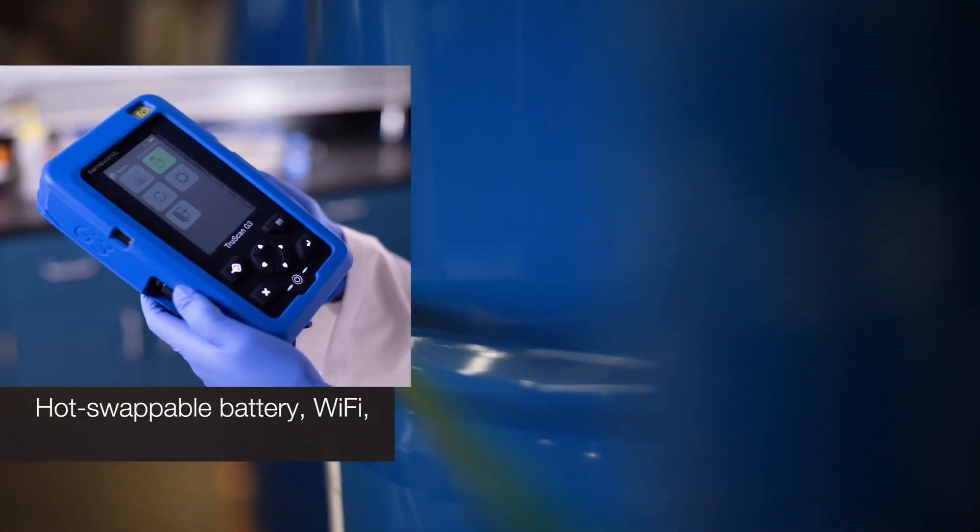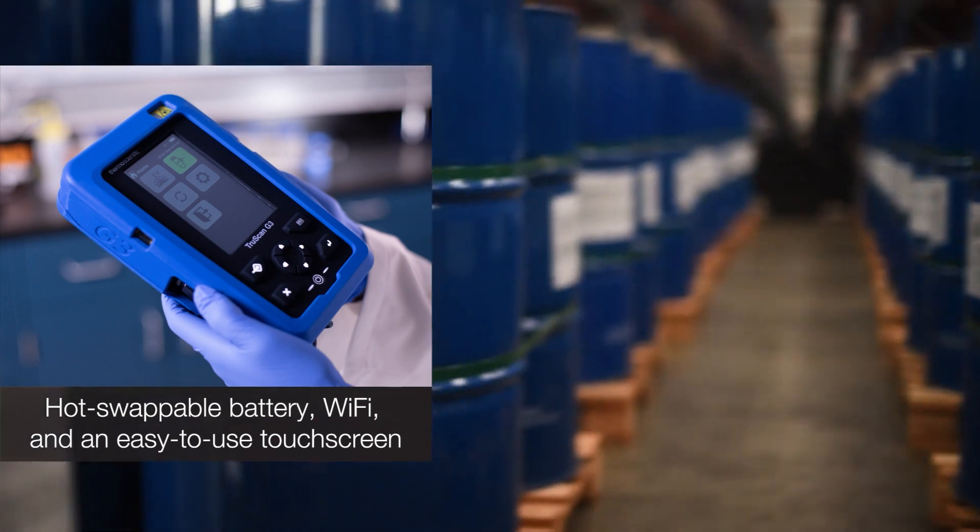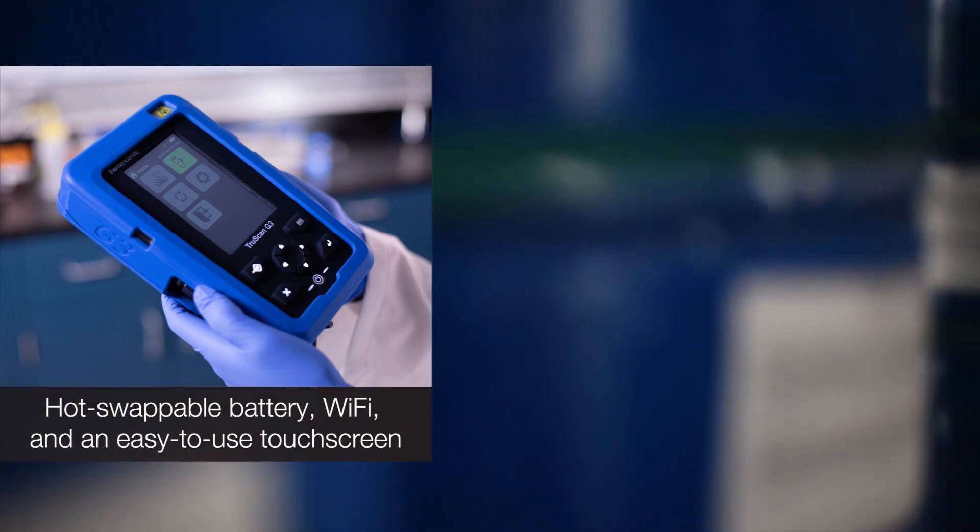The TruScan G3 handheld Raman analyzer offers new features like a hot swappable battery, Wi-Fi, and an easy-to-use touchscreen, even with gloves.